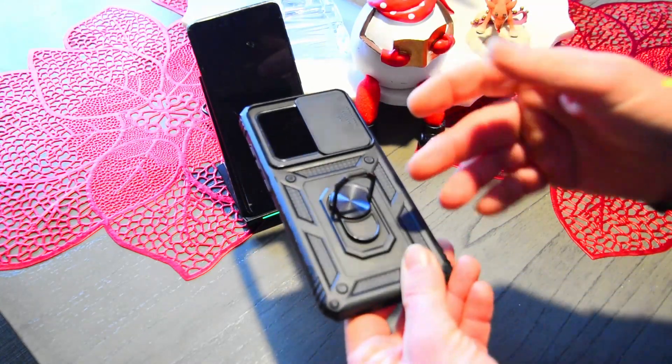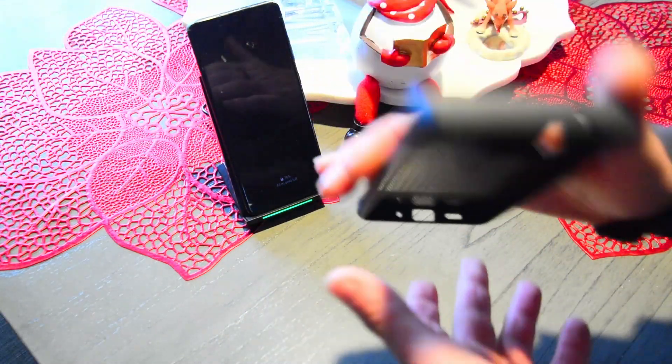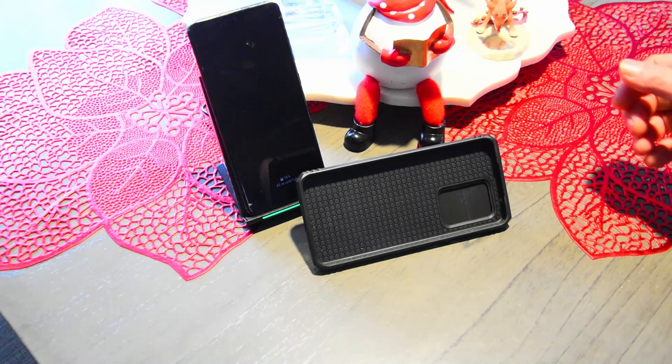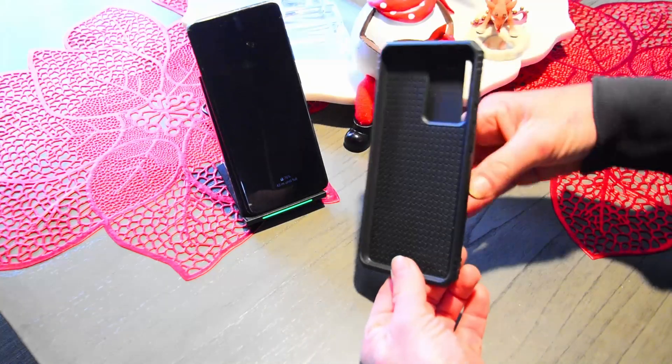And it has this little ring here that you can rotate sideways so you can hold your phone, or if you want to watch something you can set it down like that. That's the good part.